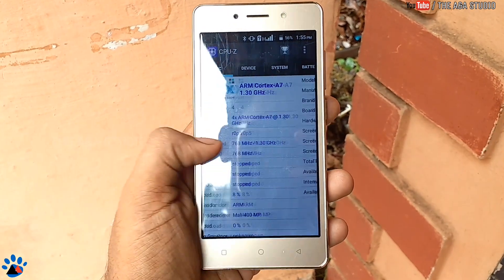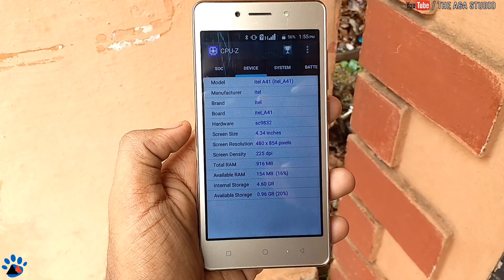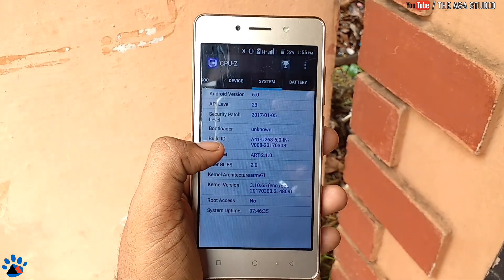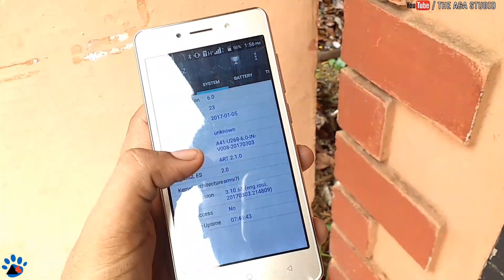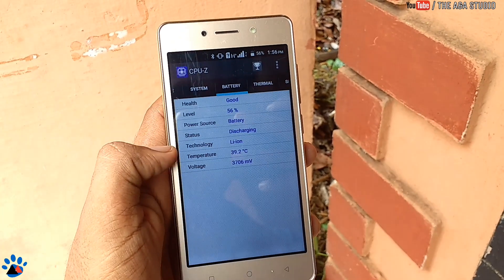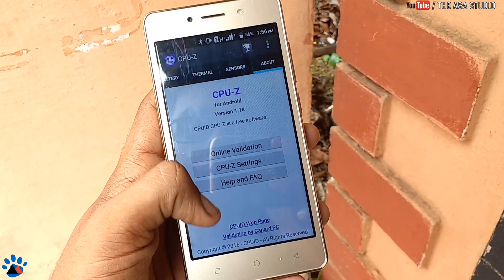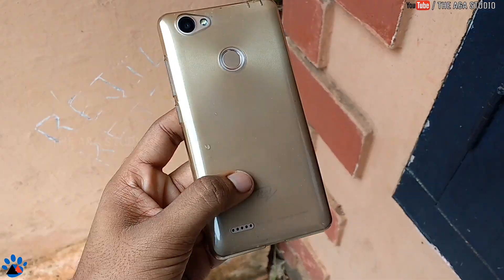It runs on a MediaTek chipset with a 1.3 GHz quad-core processor. You can also see the display issue — light spreading out on the white areas. It has 1 GB of RAM, and overall the specs are very low for this price of 7,000 rupees. It's not really worth it at seven to seven and a half thousand for these specifications.